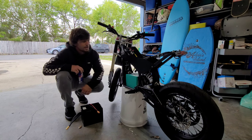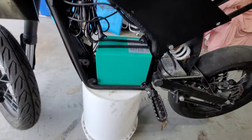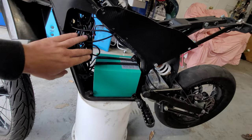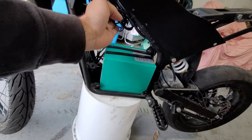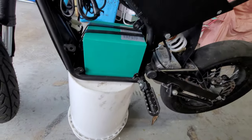Alright, let's get one last look at the stock battery and compartment. Don't worry about all this wiring up here — that's just all the light kit stuff I got zip-tied up in there. Here we go with the stock battery.